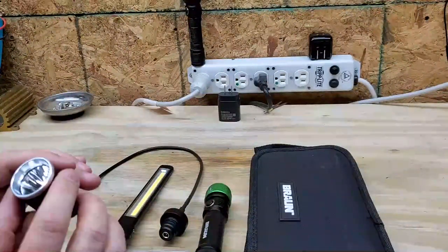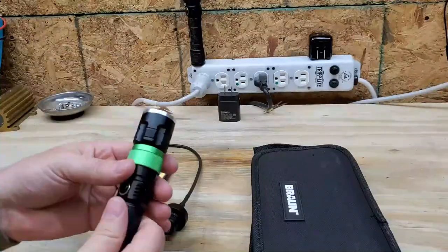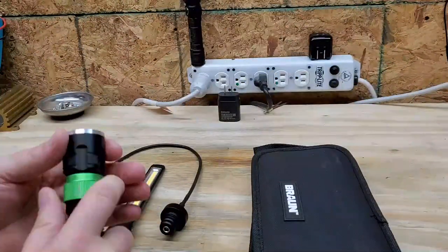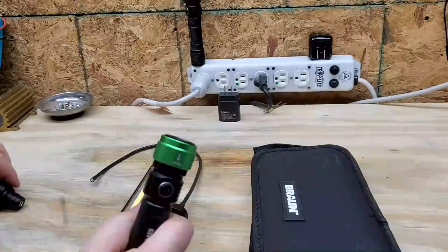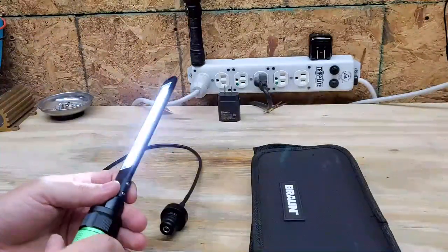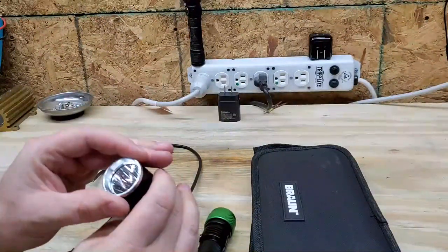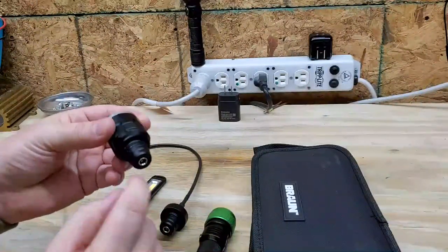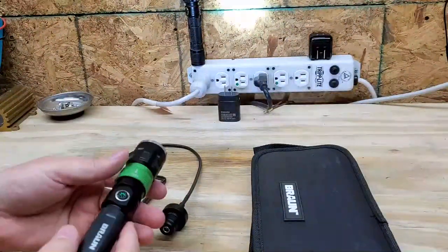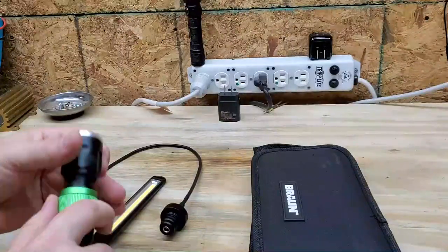Here is the flashlight head. It's got a single LED in it and it seems to be pretty well made. There are two intensity settings on the power head, so I bet each one of these has two intensity settings. The flashlight is not focusable, but it does look like it's got some waterproof O-rings on it with grease, and it smoothly connects. With that 18650 cell, it's probably going to last a long time.